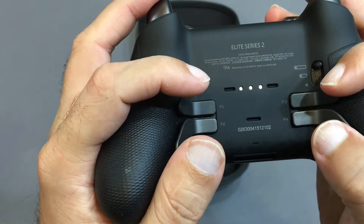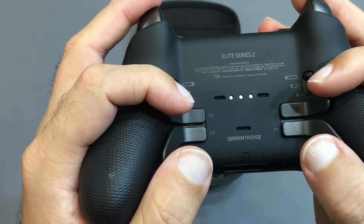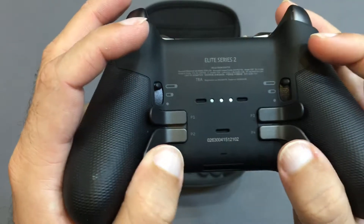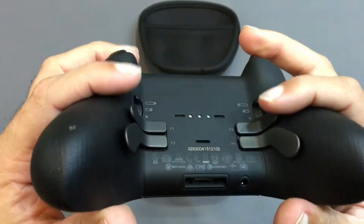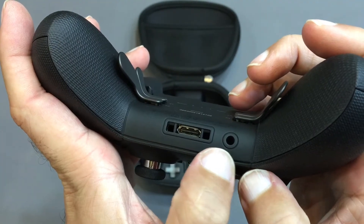This is the paddle — fire faster with hair triggers. Lock in and achieve greater control with the paddle. This is the Elite Series 2 paddle. This is the hands-free jack.